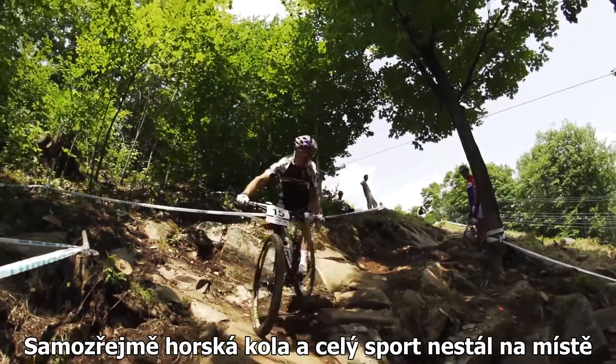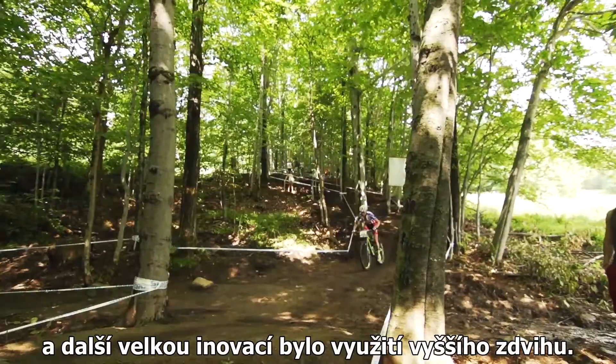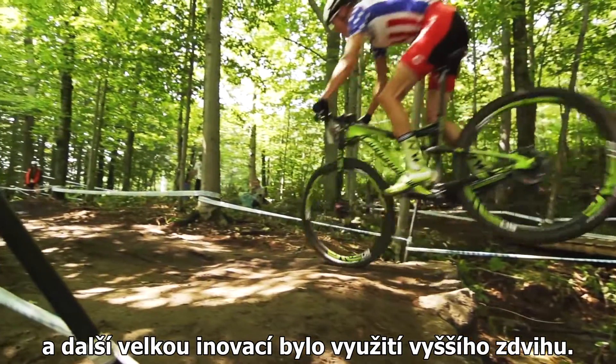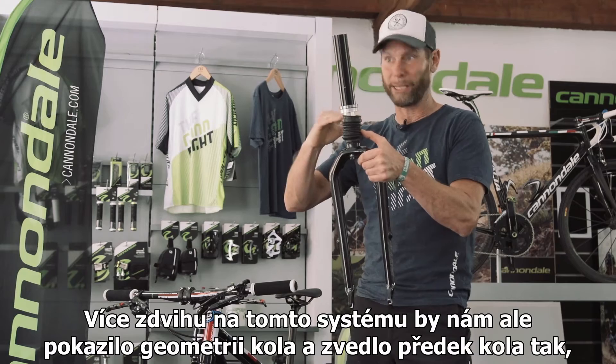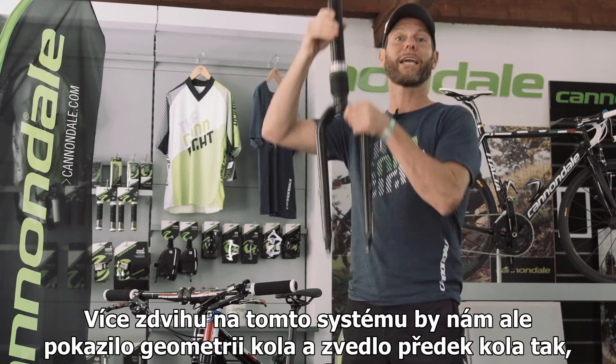Of course, mountain bikes and the whole sport moved on, and one of the big innovations was using more travel. More travel in this system would have meant increasing the length of the head tube and jacking up the front of the bike.